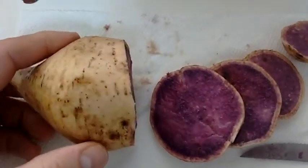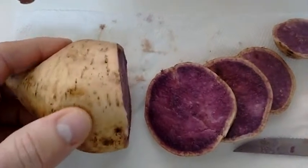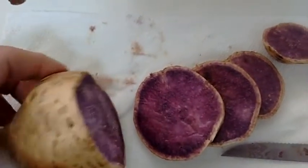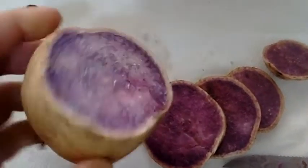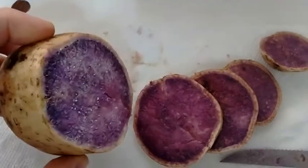There are different varieties, obviously. I think the one that I had in the past that I boiled — I didn't fry them or bake them — I think they were purple all over on the outside and the inside. But this is what the Hawaiian sweet potato looks like on the inside after you've cut it.